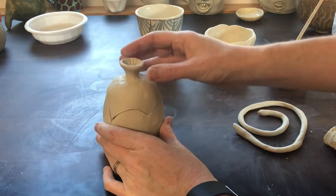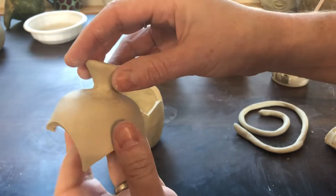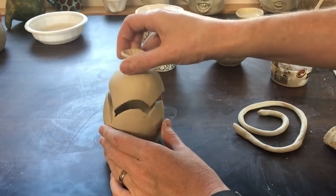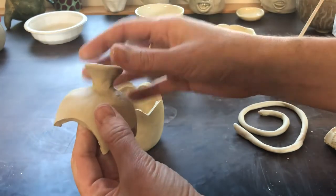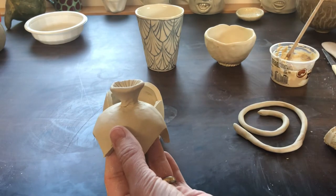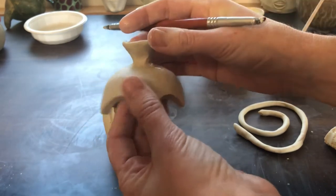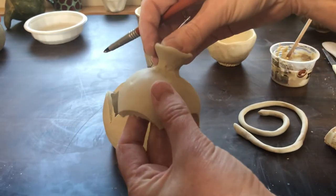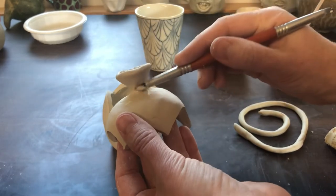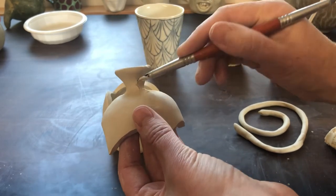Yesterday I cut this lidded piece apart and my video cut out before I got the chance to point out — see how the rim or the attachment here is cracking a little bit? That's probably because I picked it up when it was wet. Attachments and handles don't generally do well when they're under pressure. I can use a rubber tip tool to smooth this, with just a little bit of water. I don't want to add a ton of water because the clay can absorb it and start to become a little bit weaker.